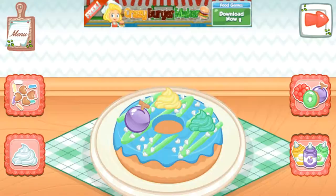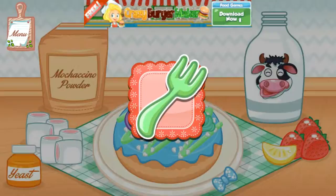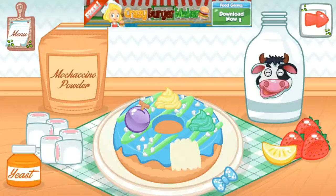I love your decoration! Congratulations! Your donut is done! Enjoy your donut! Tap the donut to eat!